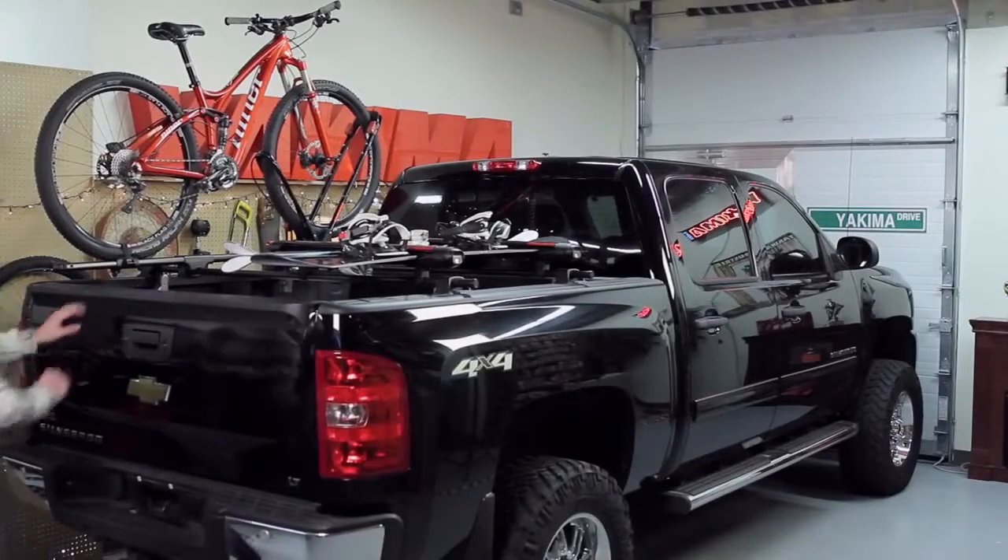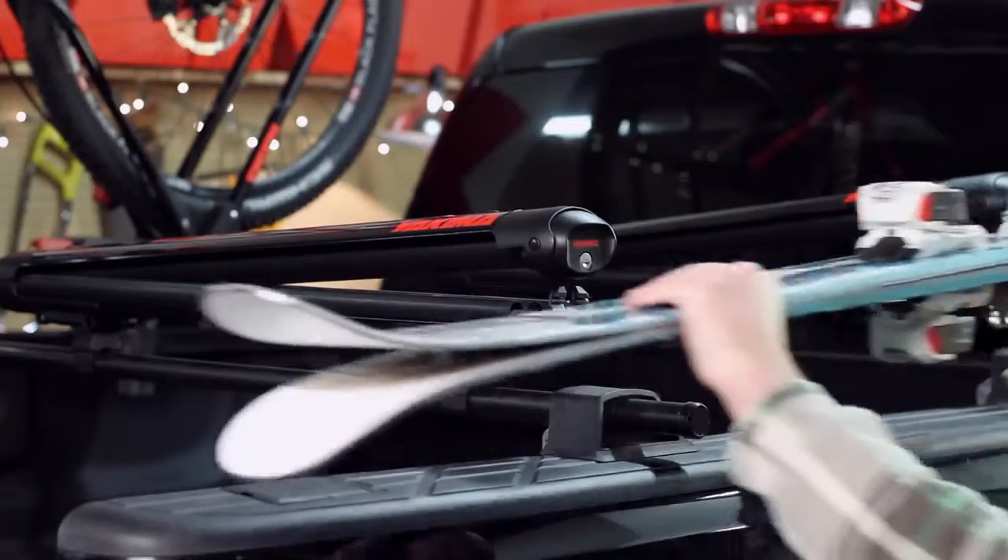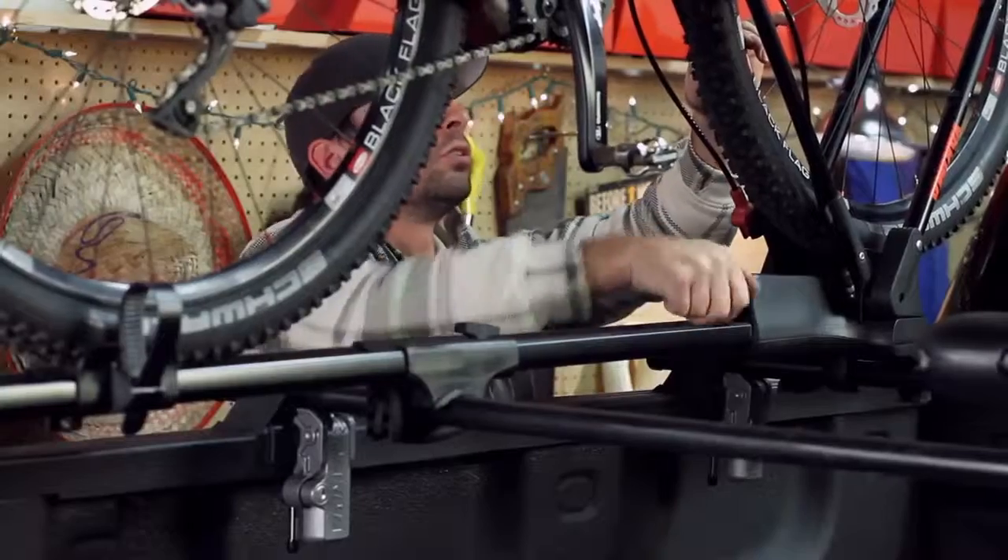If you've got a truck, then we have the gear for you. It's called a bedrock, and it turns your truck bed into a Swiss Army knife.